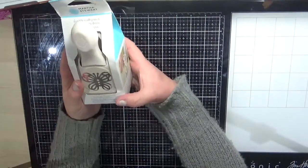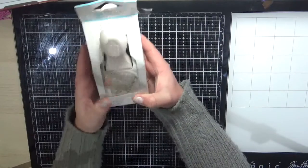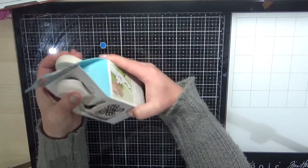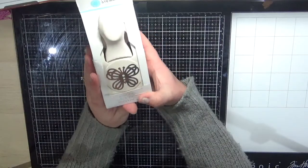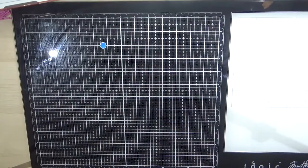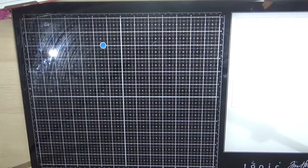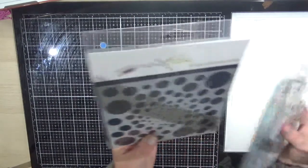I purchased the Martha Stewart butterfly lace punch. I love my stamp punches — I love the Martha Stewart punches mainly because they cut really nicely, and this one is just a gorgeous one that I don't have, so I'm adding that to my stash.